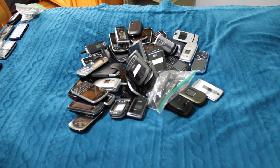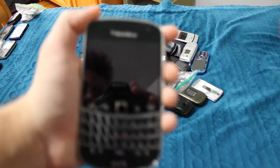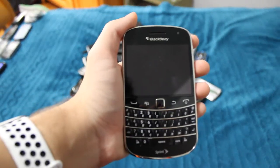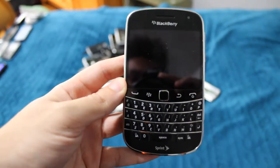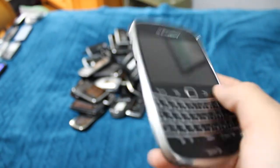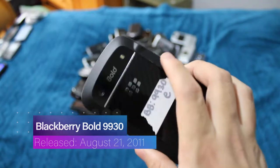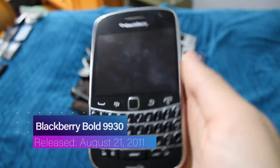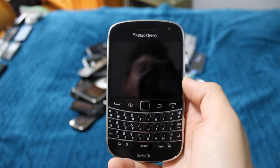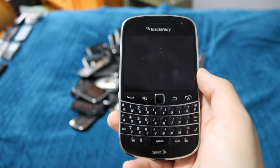The next phone is one of my — yes, I mean it when I say this — 16 BlackBerry Bold 9930s. It's ridiculous. This one looks like it's dead. Most of these are probably going to be dead; I didn't charge any of them before this video because I just wanted to get this done. It's my last day of spring break and I won't have time for a while to film this.